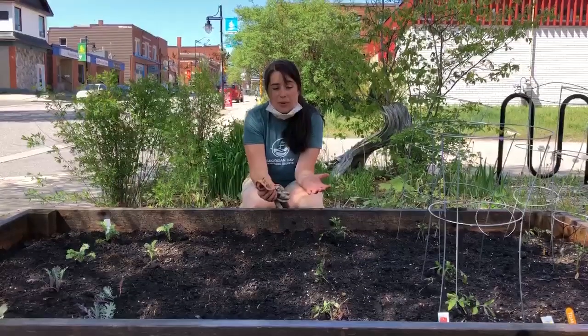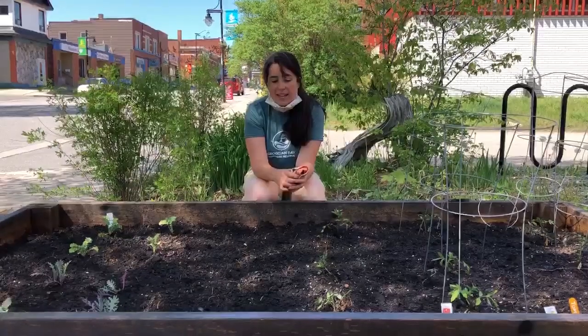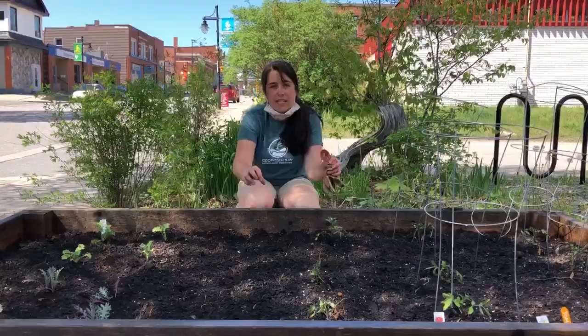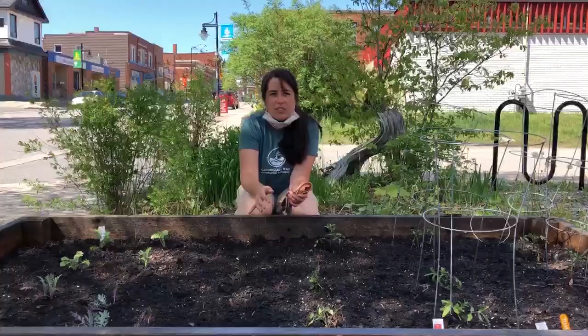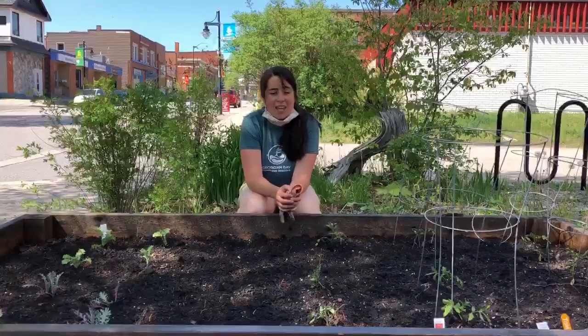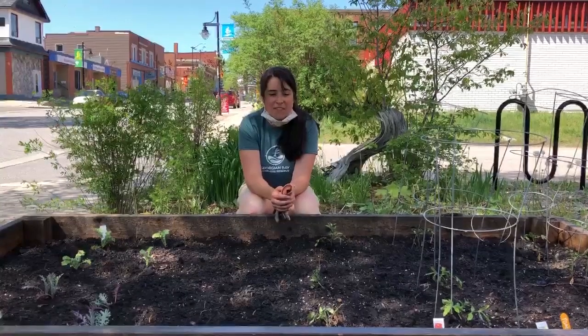So we're going to keep it well watered. The only other thing we're going to do is add a layer of shredded leaves, and that's going to act like a mulch — it'll help hold the moisture in the soil as the plants start to grow. And that's it. We've planted our garden beds at the Biosphere office.